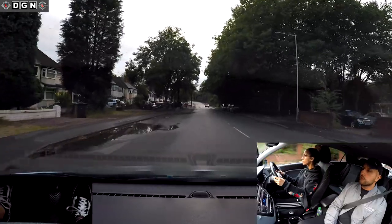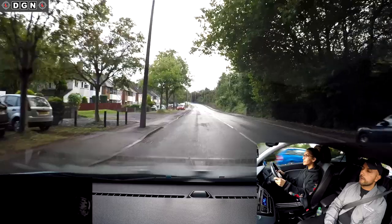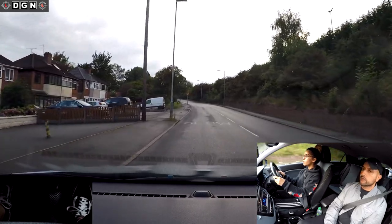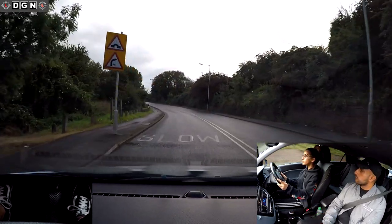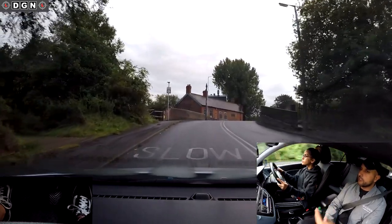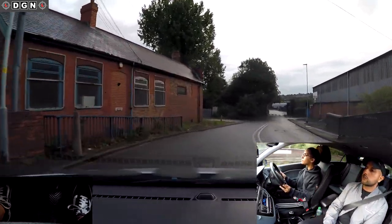Is anybody behind us? Yes. Is she keeping a safe distance? I think so. What's the speed limit on this road? 30. Good. A bit more acceleration please. What will the hill do to our speed going around the corner? Slow it down. So we need to maintain that speed for a short time.